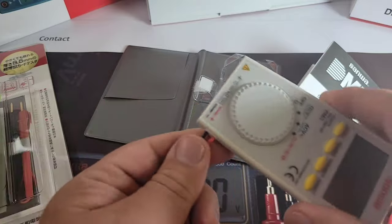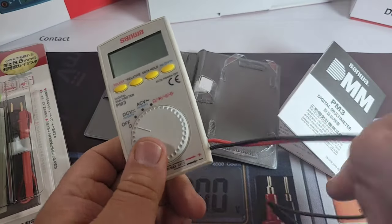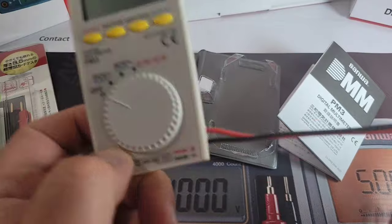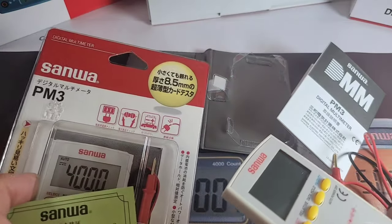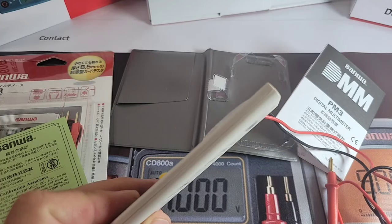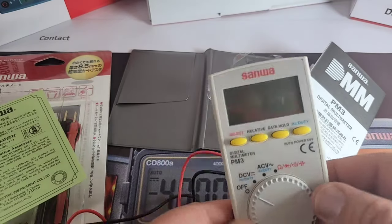The PM3 has captive test leads, so these are permanently attached to the multimeter. That's not always a bad thing, especially with pocket multimeters — you're not going to worry about misplacing your test leads. They're very small and very thin. According to the box, 8.5 millimeters — let's double-check: 8.6. Close enough.